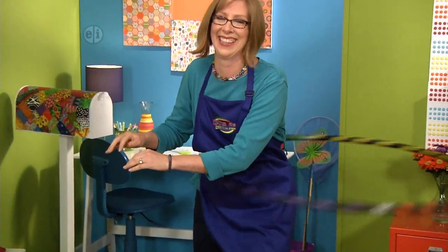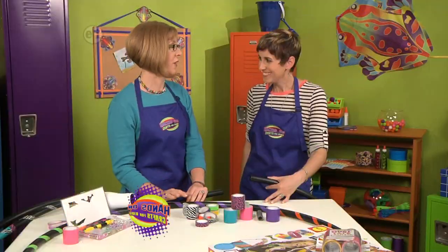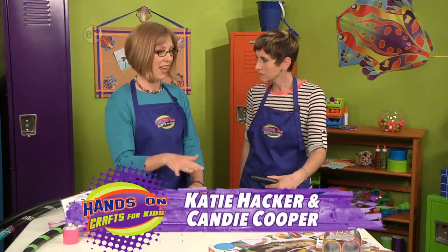Hula hoops are one of my favorite toys, and did you know you can make your own? I'm so excited! It's really easy and fun, and today we're talking about shapes — look at this gigantic circle!